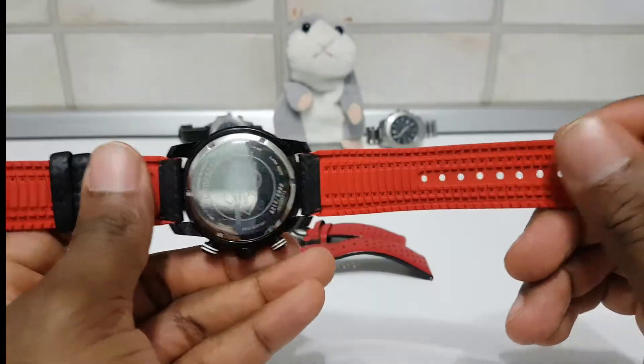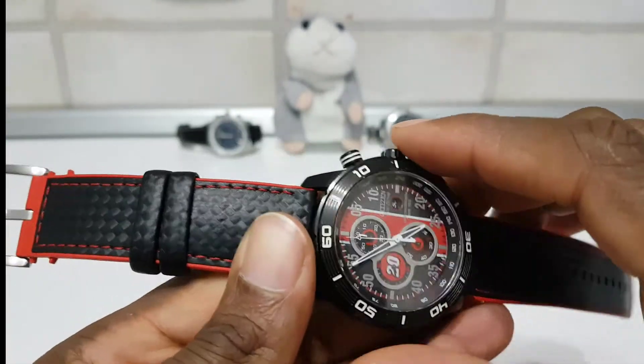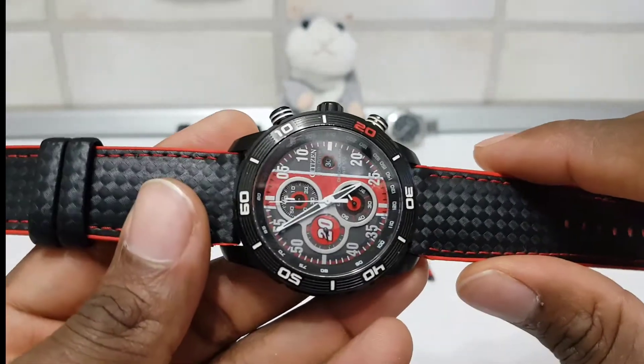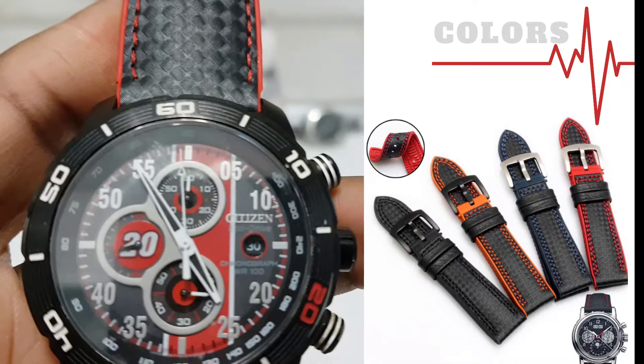It's silicone — sort of a silicone, red and black carbon fiber finishing. I bought this watch strap for my Citizen Eco-Drive, Limited Edition Monte Carlo edition.